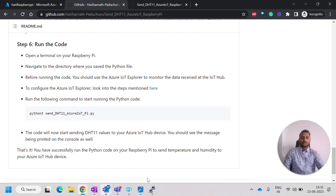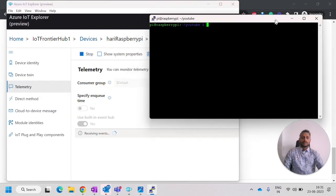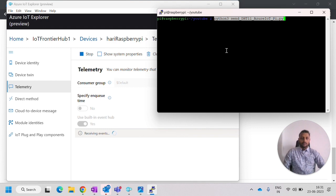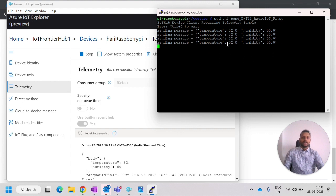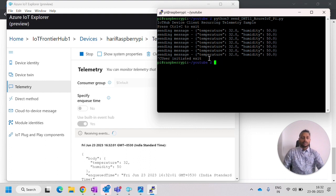Now I will run the code. From the DHT11 sensor it reads temperature and humidity and sends it to the cloud. You can see the values — 32.50 — and every three seconds the code sends an update. If the temperature and humidity change, it will send the new values; otherwise the constant values keep coming in. Use Ctrl+C to stop the code, because leaving it running will consume all the available IoT Hub messages.